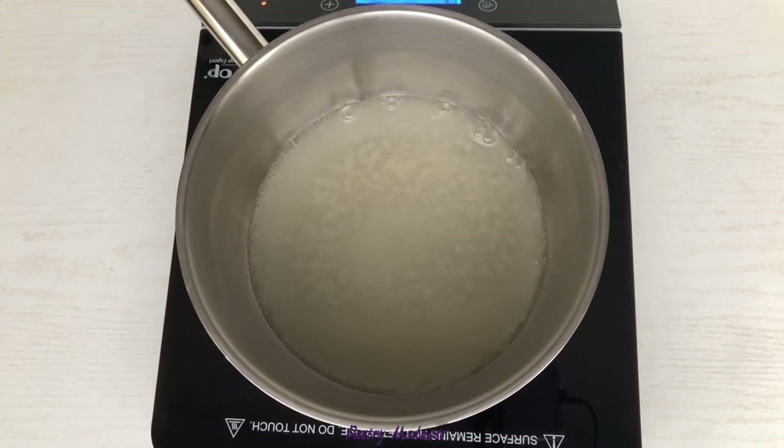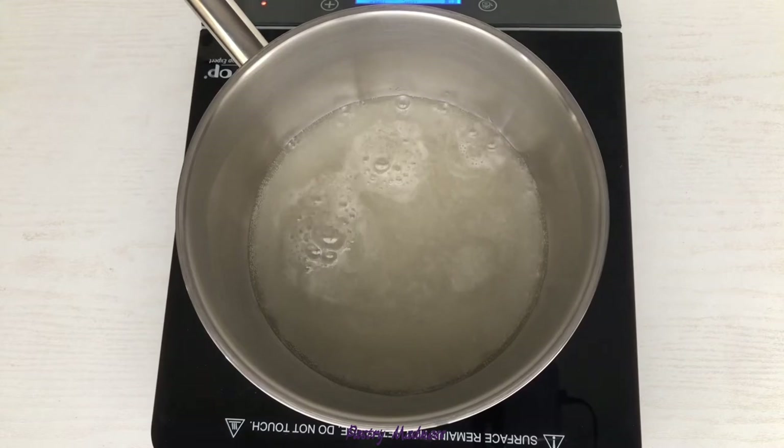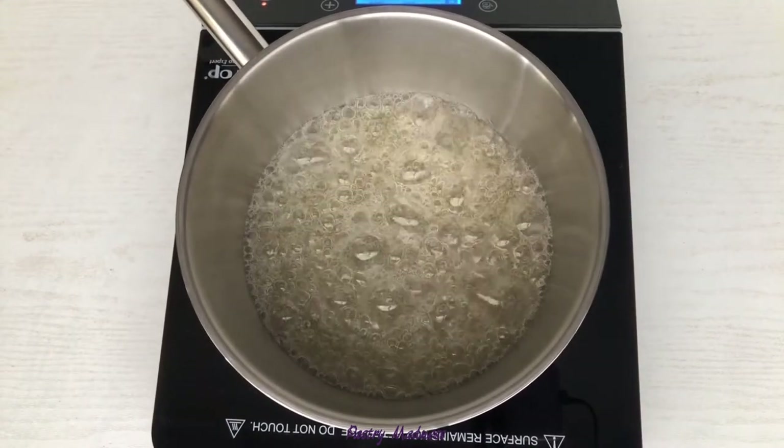Next, turn the heat to medium and cook until the sugar dissolves and you see a clear syrup. It is very important to not touch the sugar syrup during the cooking process to prevent sugar from crystallizing on the sides of the pan. Keep cooking and do not leave the caramel's side.